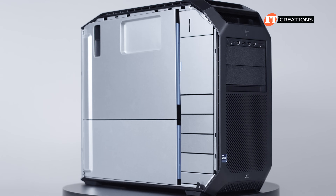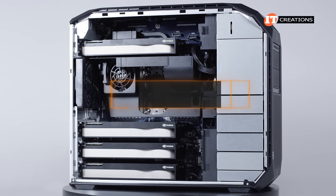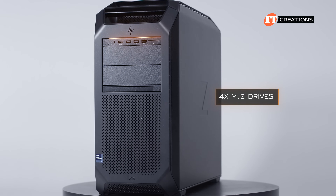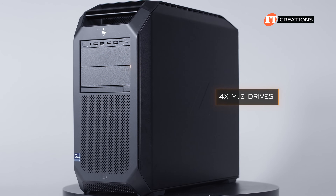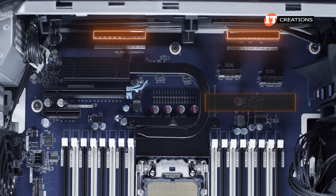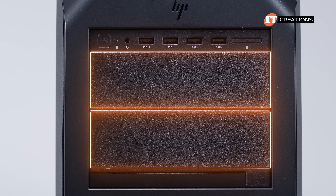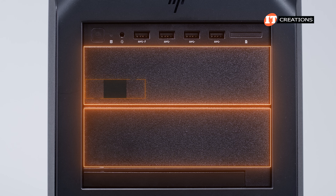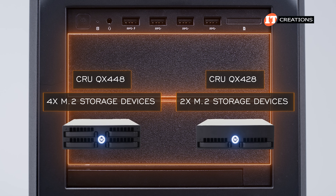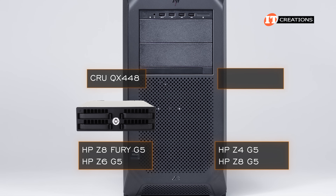Regardless of the lack of information on those personality cards, this system can hold a ton of storage. You can install up to 10 M.2 drives and up to eight 3.5-inch drives, or a combination of the two. Superfast M.2 storage plus high-capacity 3.5-inch or 2.5-inch drives. 10 M.2 drives is achieved using four M.2 drives with a removable M.2 carrier up front which fits in only one of the 5.25-inch media bays, then the personality cards each supporting two M.2 drives with two PCI x8 Gen 4 slots. The front M.2 carrier is designed in partnership with Cru, and there are two versions: the Cru QX448 with four M.2 drives or the Cru QX428 with two M.2 drives. Both feature a security lock to protect those drives, though only the four-bay carrier is listed for the Fury and the Z6 G5 — the Z4 and Z8 G5 get the dual M.2 carrier.